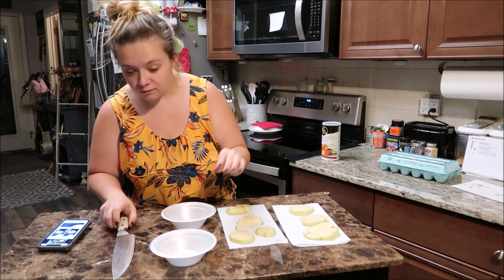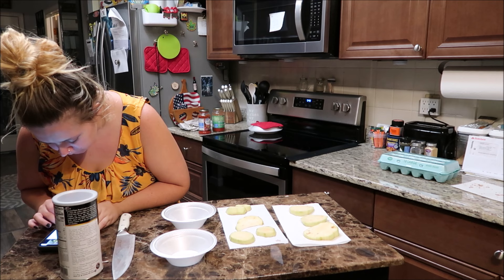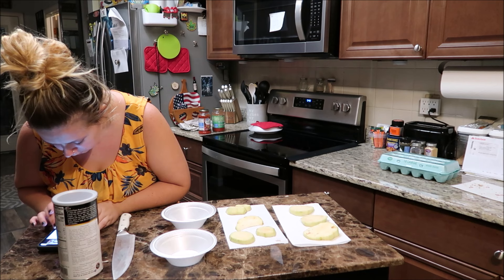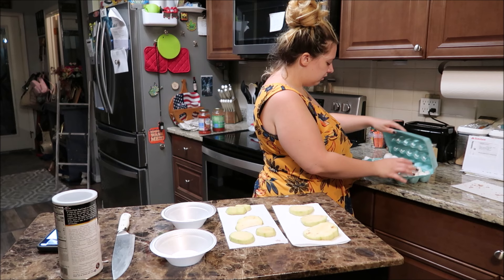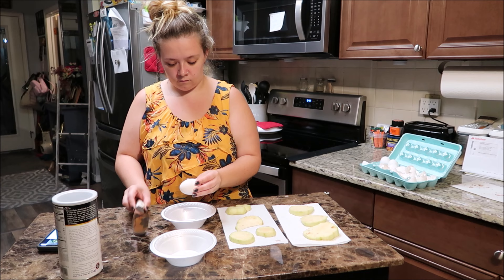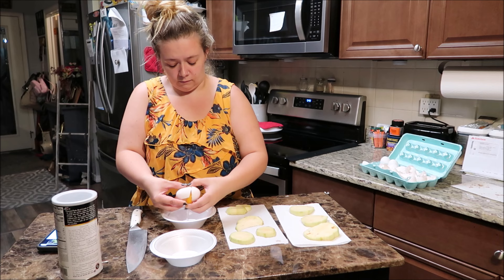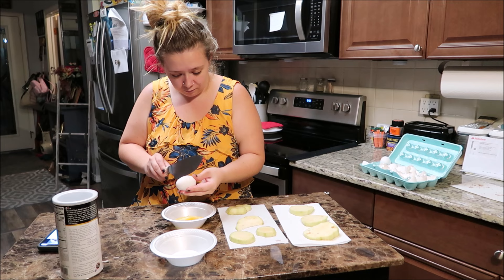We're also gonna bread this so I'm gonna get this stuff ready while we wait for the 10 minutes. How many eggs do I need? I need three eggs — seems like a lot for the little bit we have, maybe it's not.